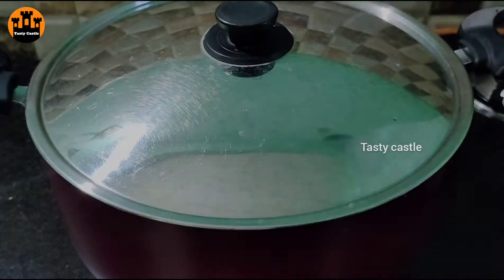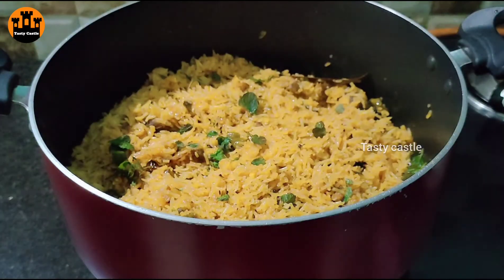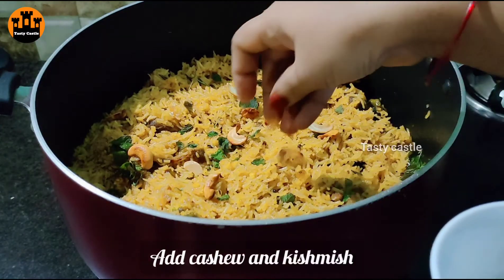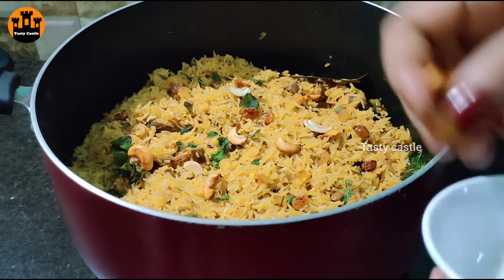Put the pan on for about 3 to 4 minutes, then reduce to 1 minute. Put the lid on the pan. The pan is ready.